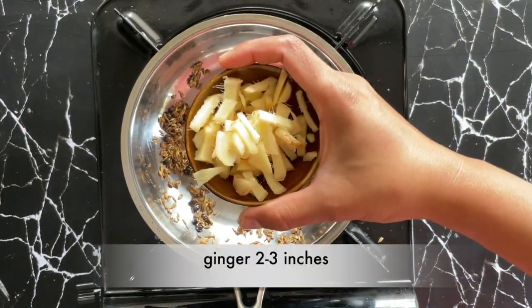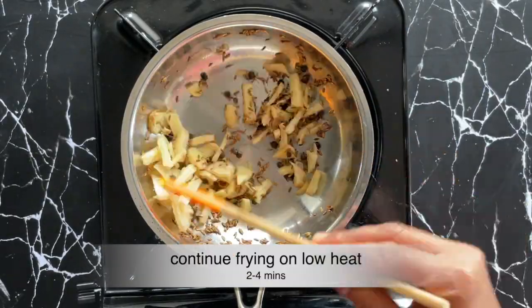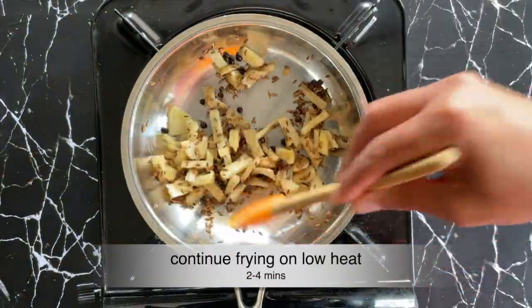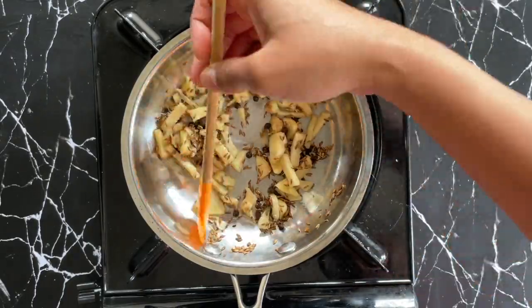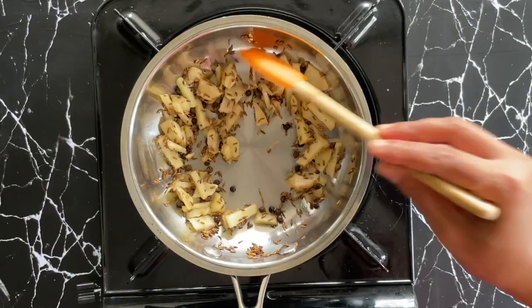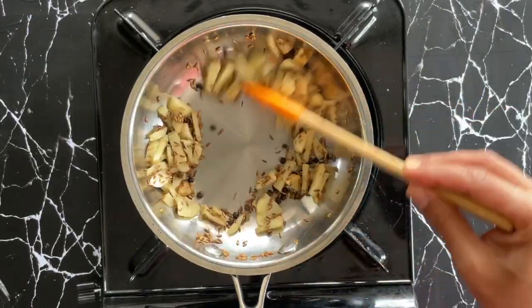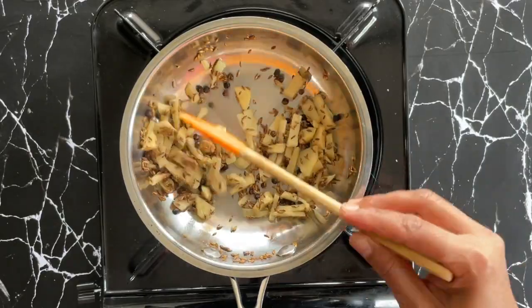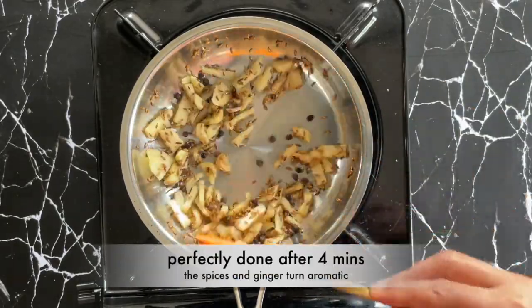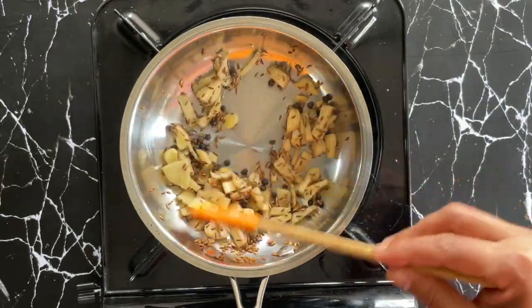After about three minutes I'm adding two to three inches of ginger that I've cleaned and chopped. I'm continuing to fry these on low heat. After about four minutes the spices and the ginger turn aromatic — that's when you know they're done. Let's keep these aside now.